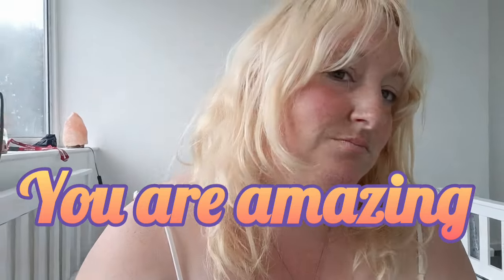Hey guys, so this is me looking at my hair and thinking yeah, something needs to change. I'm through with it, I'm done with it, I've outgrown it already and I need to do something else with it. So yeah, here we go.